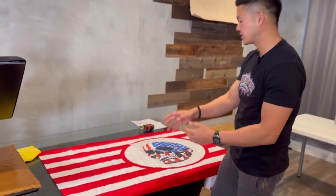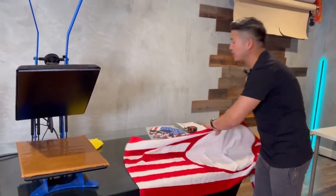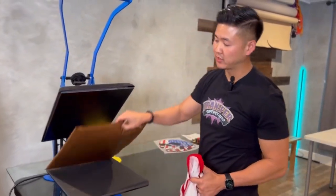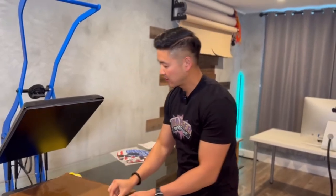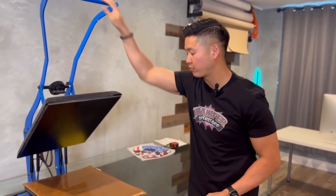Since the heat press is already set up, let's go ahead and get started. What we're going to be using is our GeoNight heat press. I'm going to be using a heat press pillow, and I've already preset the heat press for firm pressure.